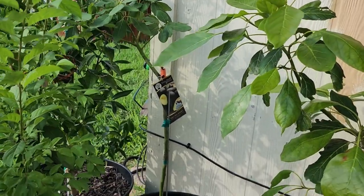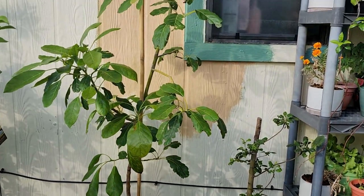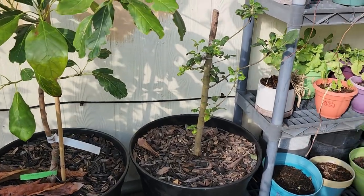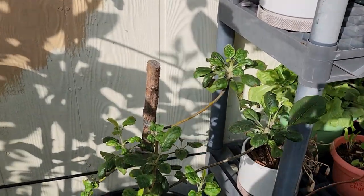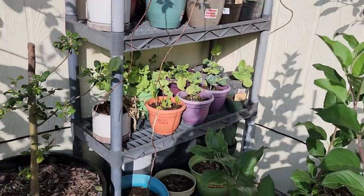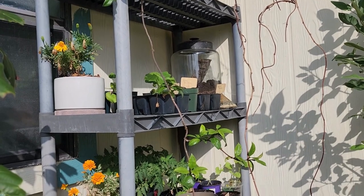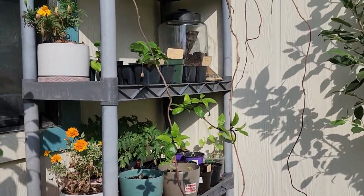In the corner, a Super Hot avocado next to a regular Hot avocado. And then a Honey Crisp apple — it's frankly been struggling ever since I pruned it, and it keeps getting aphids. Here I kind of have a little seedling area that gets shade for some of the day, in the morning and the afternoon. We have tomatoes and greens, and zucchini up there.